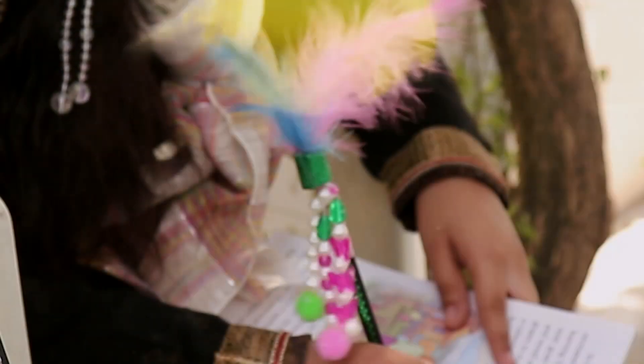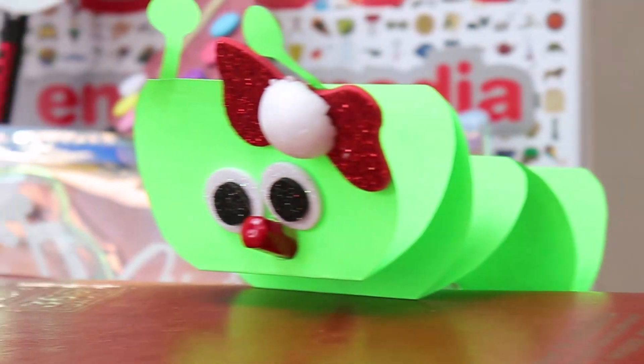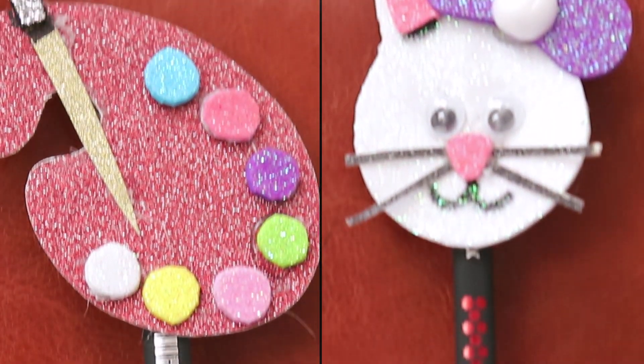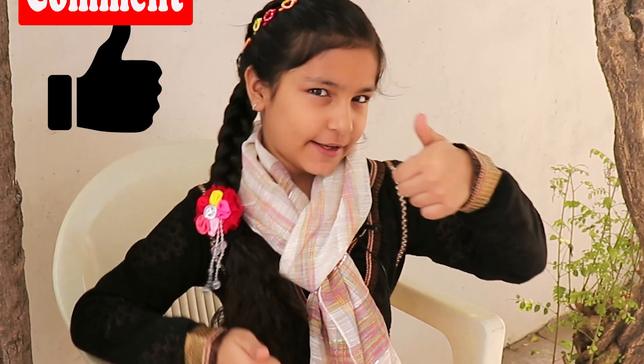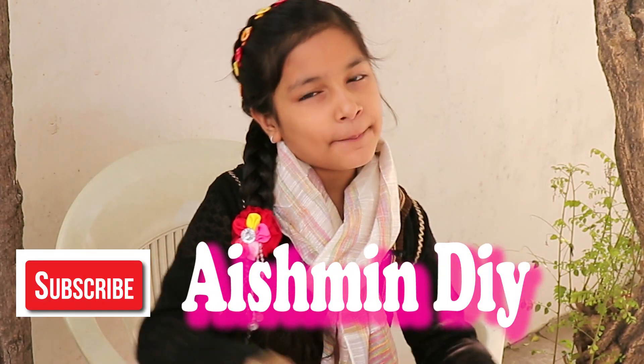You all loved my last DIY Pencil Topper video so much. I am here with another 5 DIY Pencil Decoration Ideas. Watch this video till the end. Don't forget to hit the like button and comment below, and subscribe to my channel, Ashmin DIY.